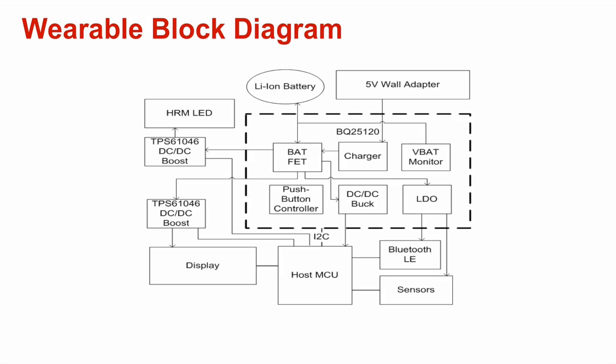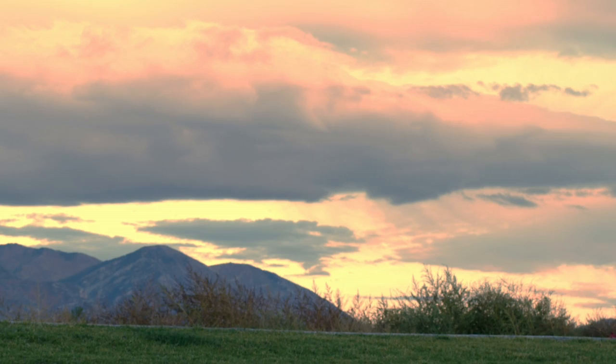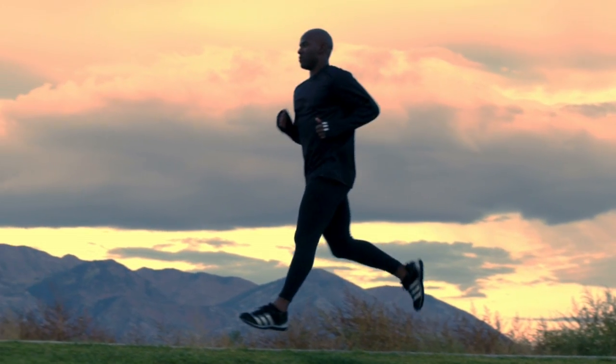These are the minimal set of functions found in almost all wearable devices to power the microcontroller, Bluetooth wireless chipset, and sensors. The total size of the highly integrated BQ25120 solution is less than half the size of the smallest discrete implementation available today. The charger performance and other functions has increased, while the current draw has decreased. The wearable now has extended battery life, improved functionality, and a smaller wearable design.